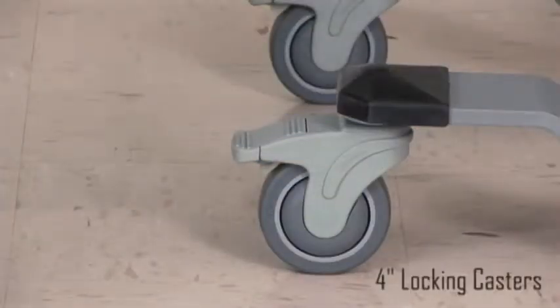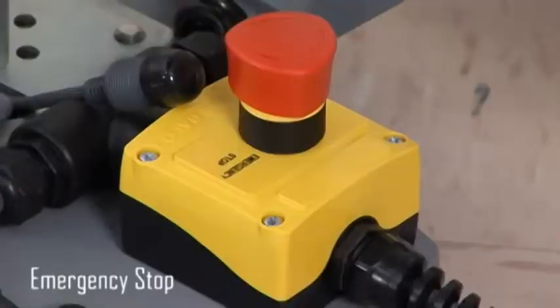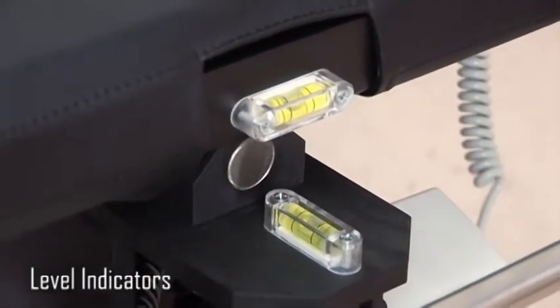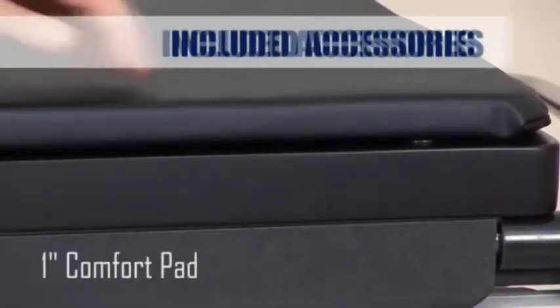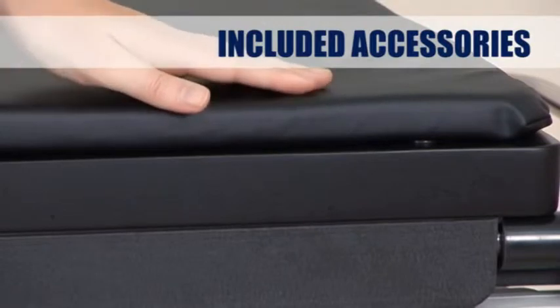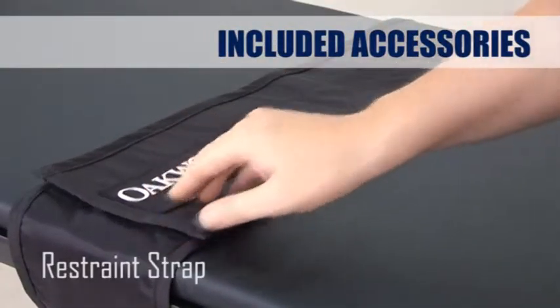Easy rolling 4 inch locking casters securely lock the table in place. An easy to access emergency stop button is engaged by stepping on it, killing all power to the table. Two level indicators help to locate horizontal. A 1 inch comfort pad that attaches with Velcro is included with the table, along with a very comfortable restraint strap that securely holds the patient in place.